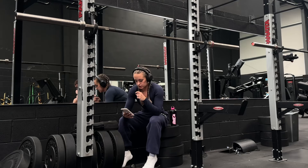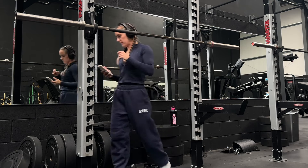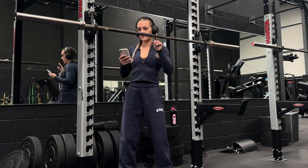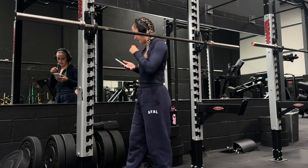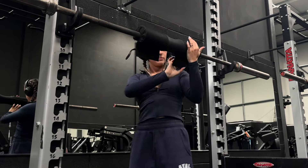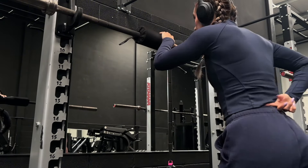The first exercise we're actually going to do is some abs. I want to start off with some abs just to get everything going and so I don't skip it. We're going to do some back-supported hanging knee raises. I'm just going to set up this barbell at the right height, and I'll put a little barbell pad on here just so it protects the back a little bit.